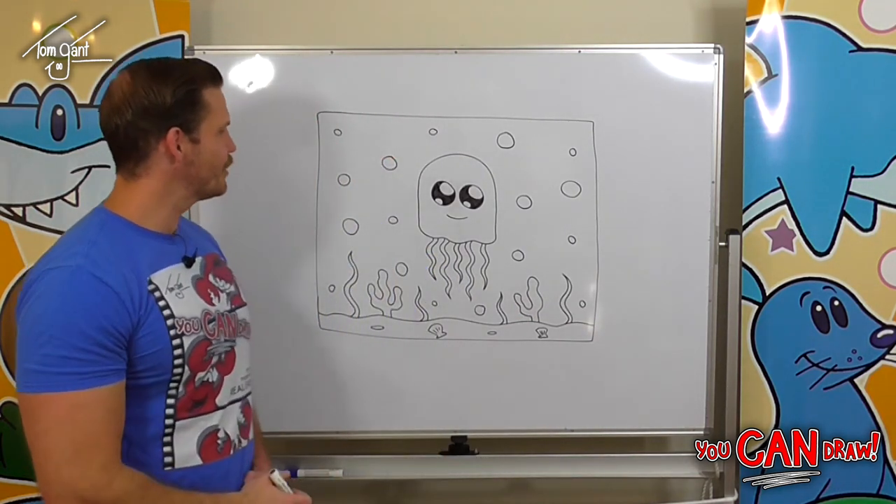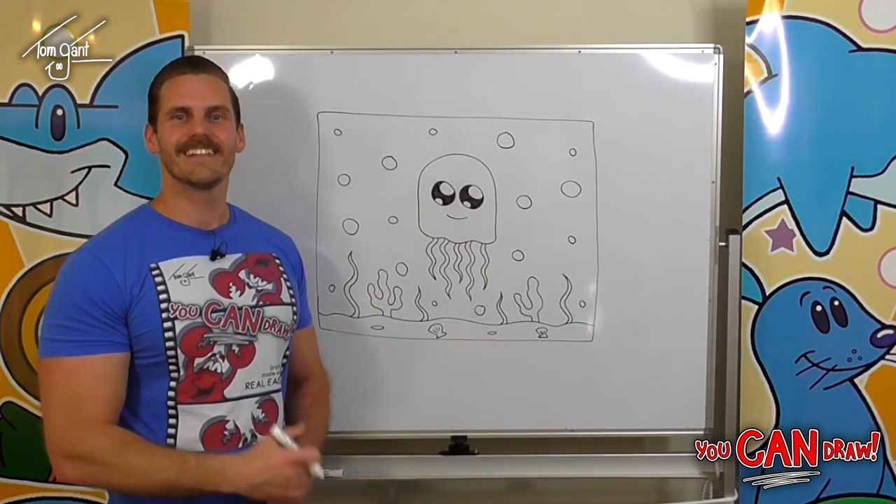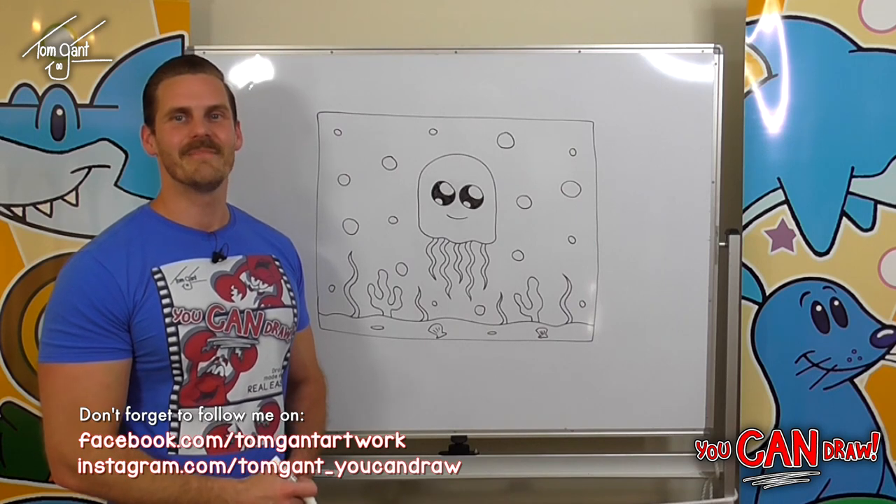And we've got our super cute jellyfish picture! Don't forget to keep practicing and I'll see you next time.